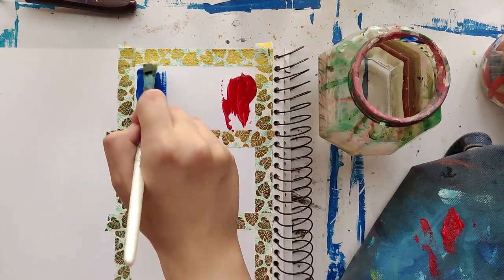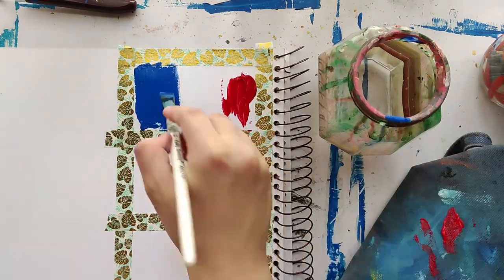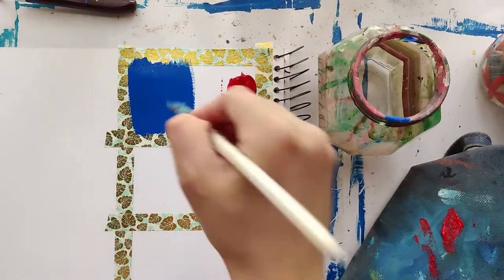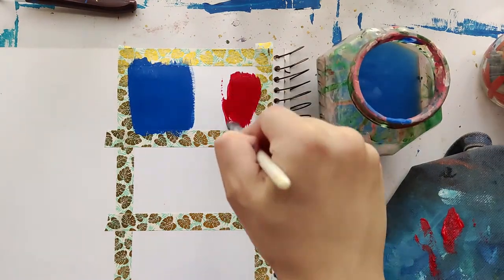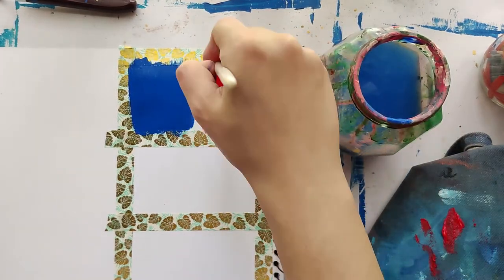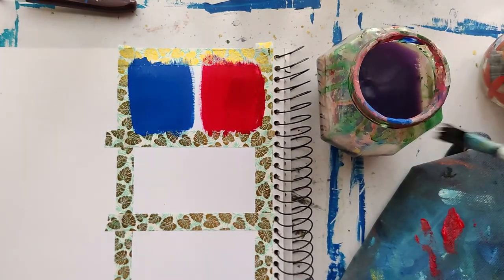After you've placed your paints, I'm spreading the paint evenly — I'm still not blending them, I'm literally placing them next to each other. In between shifting colors, always make sure to wash your brush because you don't want the colors to get muddy. I'm also leaving a gap in between them because that is where I want the third color to start emerging.